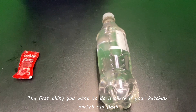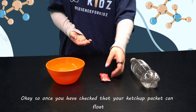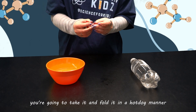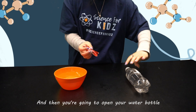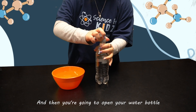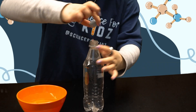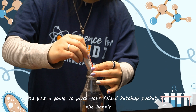The first thing you want to do is check if your ketchup packet can float. Once you have checked that your ketchup packet can float, you are going to take it and fold it in a hot dog manner, so it should look a little scrunched up like this. Then you are going to open your water bottle and place your folded ketchup packet into the bottle.